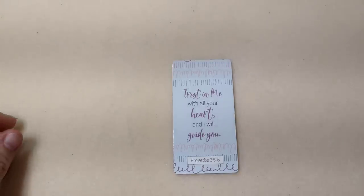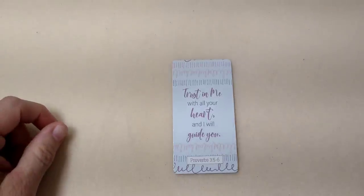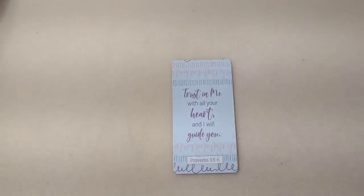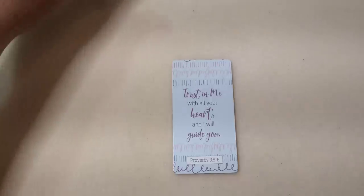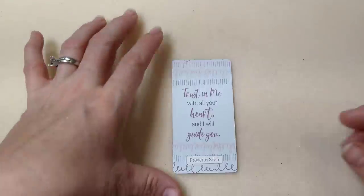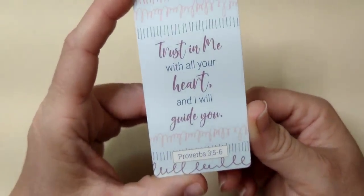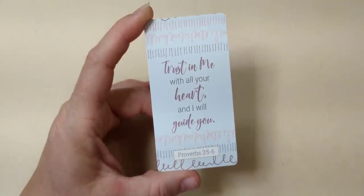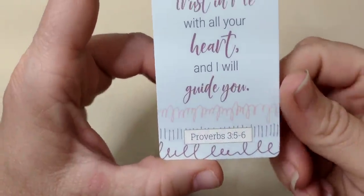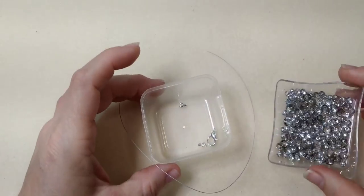Hello everybody, it's Wendy and today we are going to do anklets — it's all about anklets. Anklets are basically just a bracelet for your leg and we're going to make six types. Our encouraging word for today is Proverbs 3:5 and 6: 'Trust in me with all your heart and I will guide you.' I have found that to be very, very true.